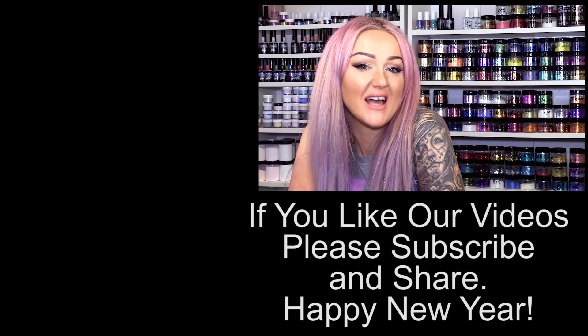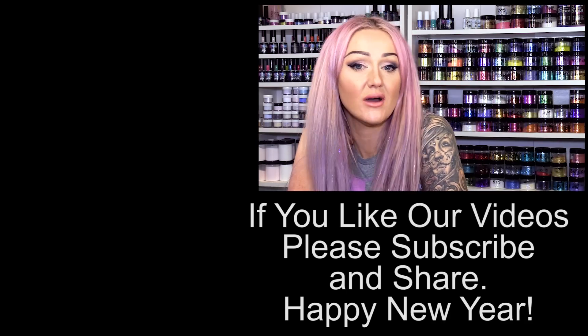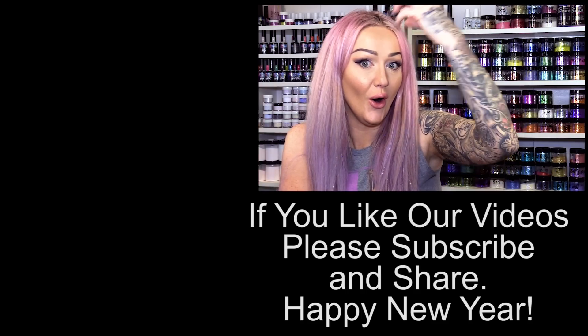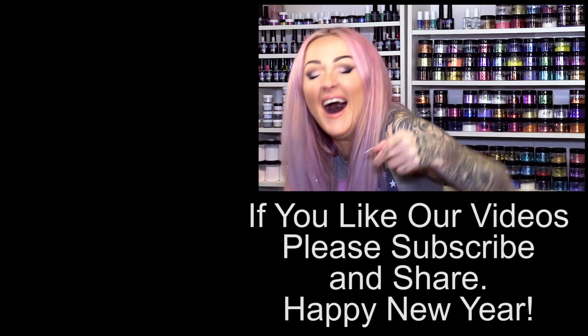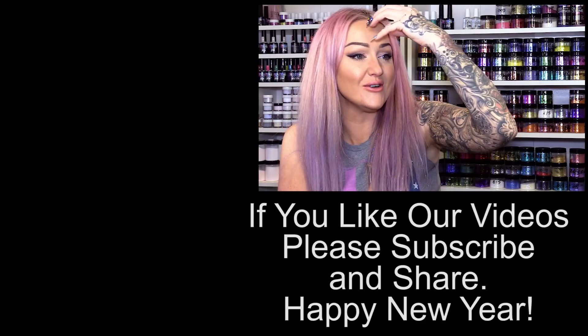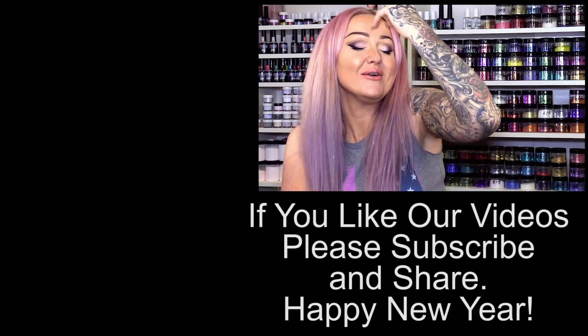Hi, I'm Kirsty Meakin from Naio Nails. In this video we're going to do a unicorn horn. Ho ho ho ho ho — that's a clown's nose. That's a clown. What would a unicorn's horn do? It doesn't make a sound.